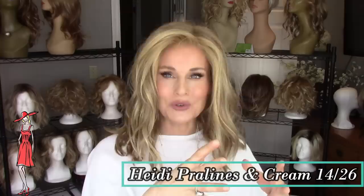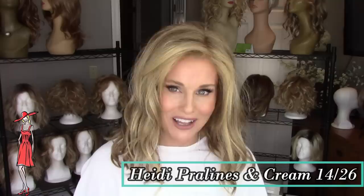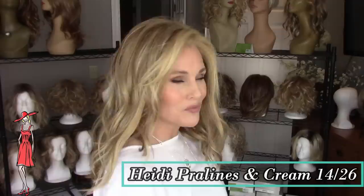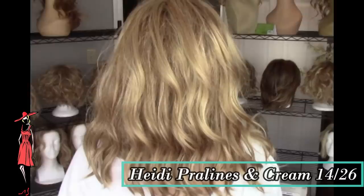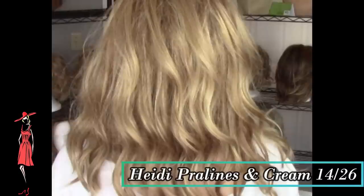Next we're going to take a look at another warm-tone blonde by Jon Renau, and that one is 1426, which is Pralines and Cream, shown here on Heidi. That color is kind of getting into neutral territory, although the butterscotch blonde highlights really keep it firmly warm. It's a medium to dark honey base color, with a lot of butterscotch blonde highlighting. Not red — just warm amber butterscotch tones.